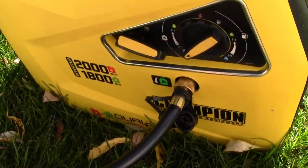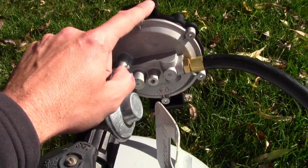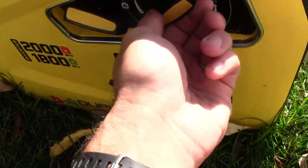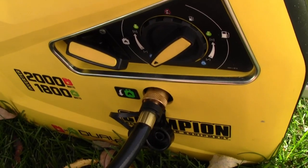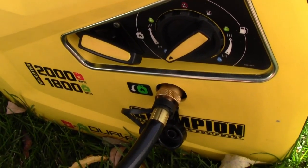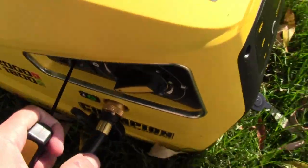One of my big gripes about this particular setup is that there's no purge to get propane into the line and started into the unit. So when you put it on choke, sometimes it takes like seven or eight pulls for it to get some propane in there. That's kind of what I'm experiencing now, so I'm going to try to do this one-handed.